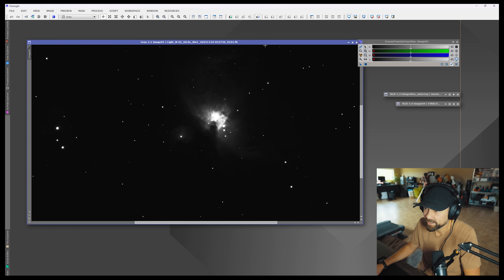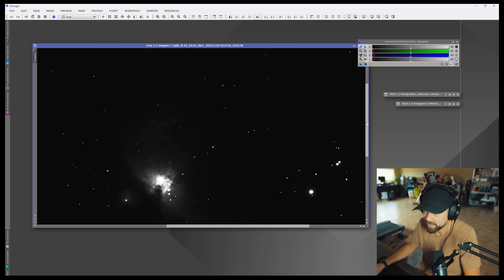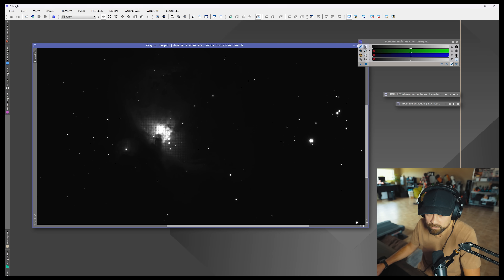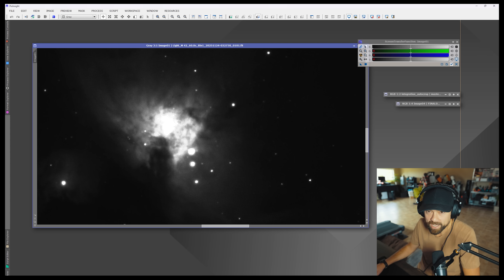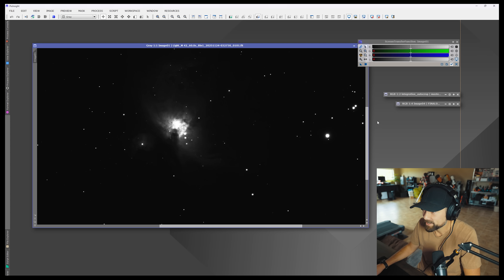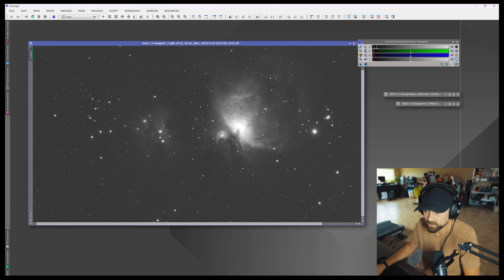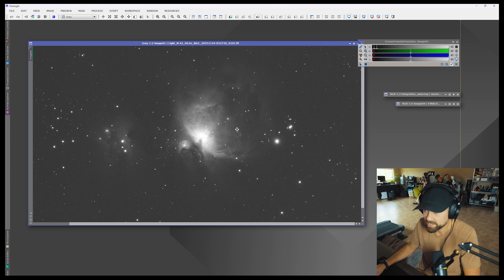Let's have a look at the image data. This is a single 60-second sub on the Orion Nebula, and you can see that I've just barely blown out the Trapezium — that area is overexposed and gone. So dynamic range-wise, 60 seconds is just a little bit too long to get the entire Orion Nebula well exposed. If we do an auto stretch of the single frame, you can see a little bit more detail in what we're working with.